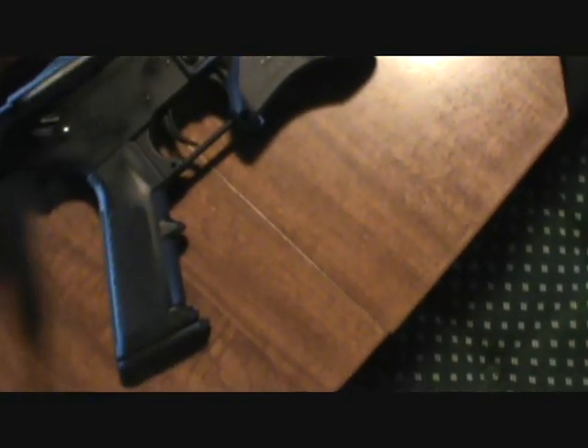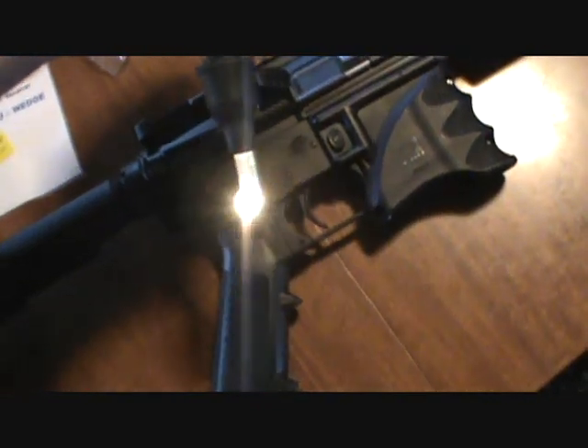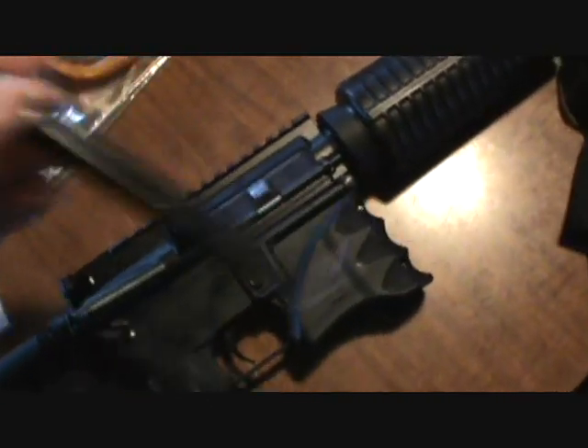The second thing that we found for the AR was the Boralite — pretty bright. Nice black design for you tactical guys out there.